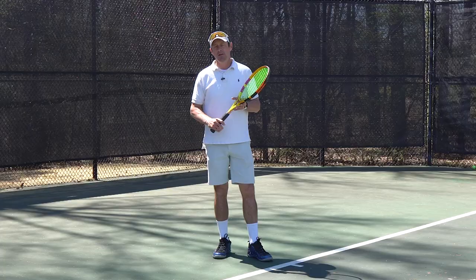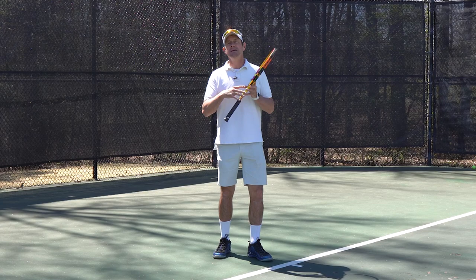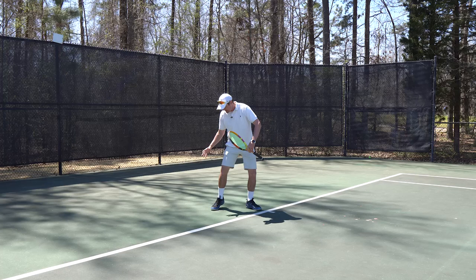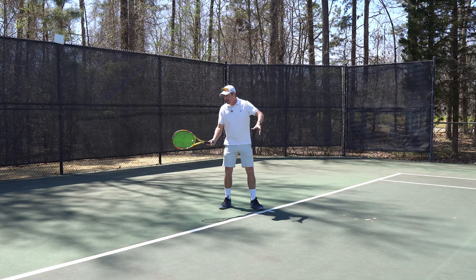There's a lot of confusion around the term 'stay down' when it comes to playing tennis. In my opinion, tennis is fundamentally a lifting sport. Everything's a ground reaction force, and when you push off the ground to create power, evidently your knees are going to straighten as you hit the ball. Also, you want all your forces working together — if your racket's going up and out, you're going to want your center of gravity to go up and out.